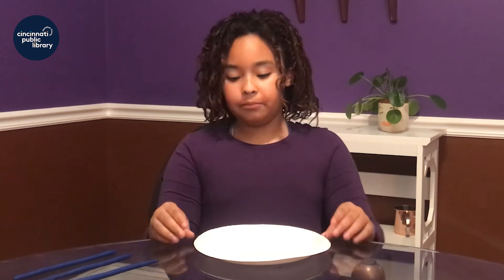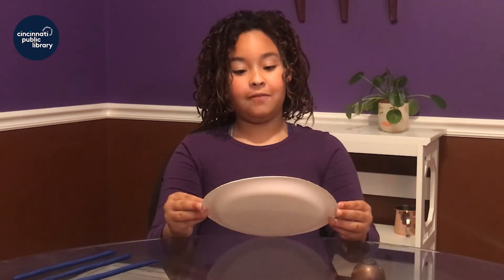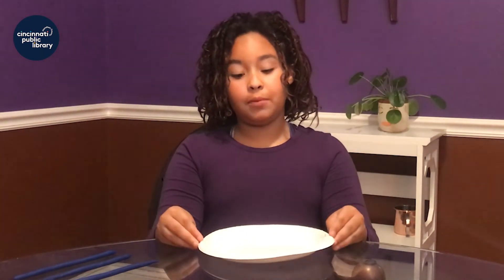Engineers use a design process to think about what they're building before they build. So now grab your paper plate, look at it for a second, and think about what you can build.